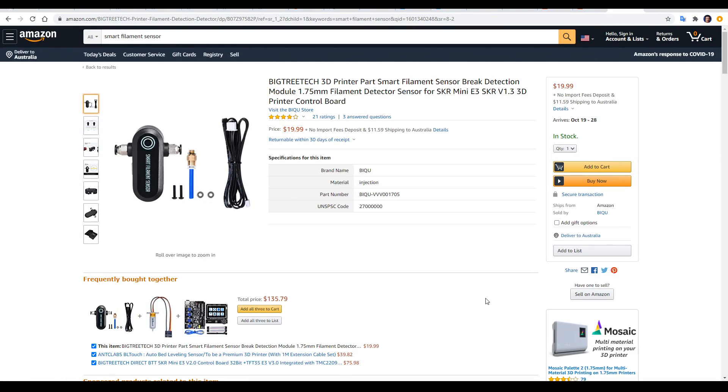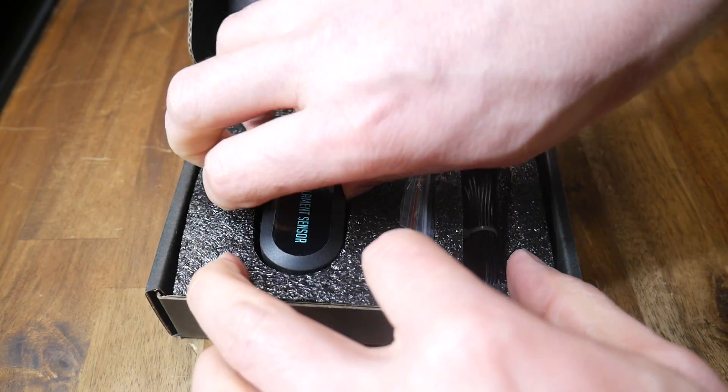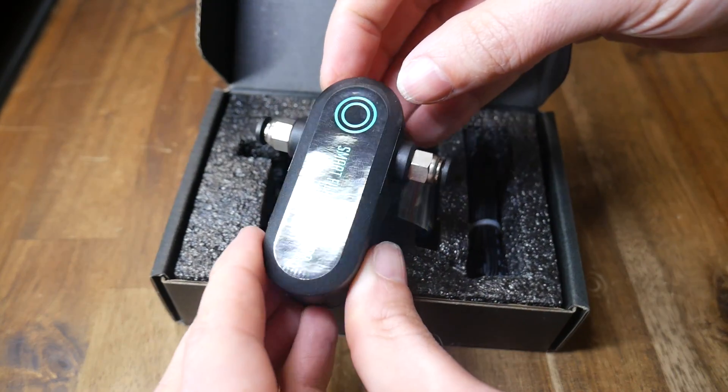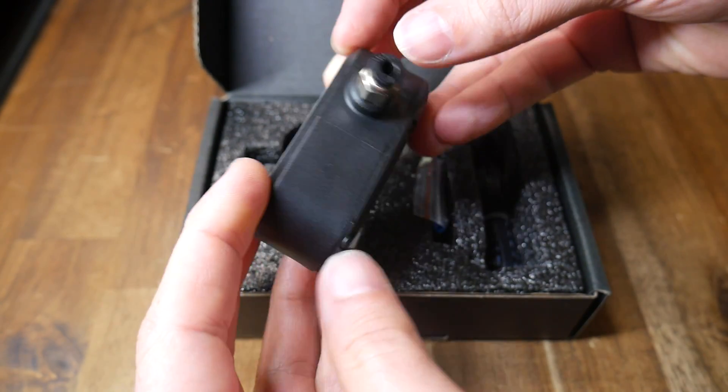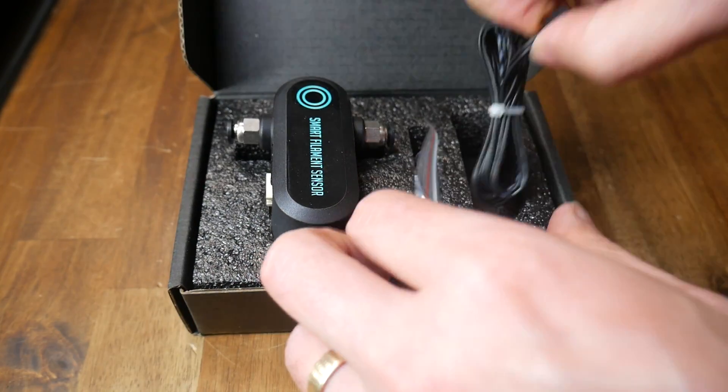The product we're testing is the BigTreeTech Smart Filament Sensor. It's designed for 1.75mm filament, and it has some big advantages over a traditional runout sensor that we'll cover in this video. The price is $20 US on Amazon, and a couple of dollars cheaper on AliExpress. The sensors in this video were purchased with my own money. It's well packaged, and we have the actual filament sensor with an injection-molded plastic housing, some PTFE tube and fittings, as well as the cable to connect to the mainboard.